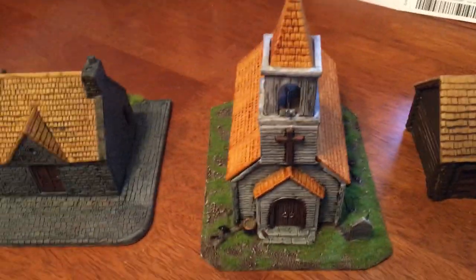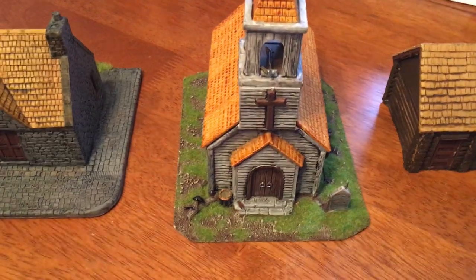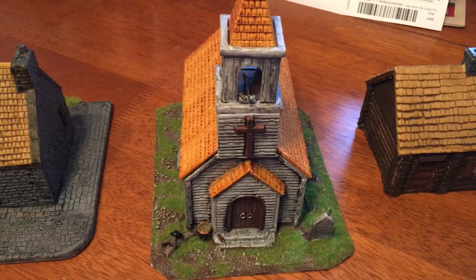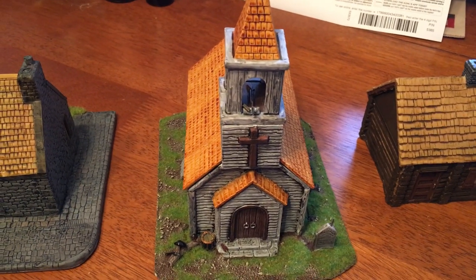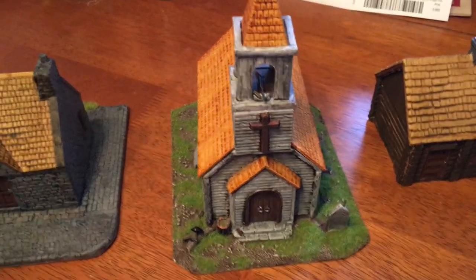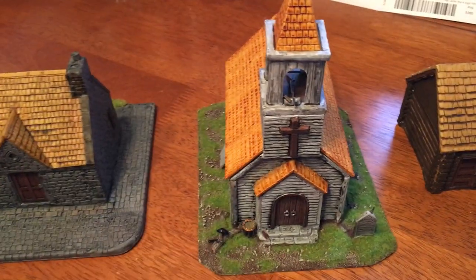A couple of things. I had this thing based for a long time — assembled and based. And I hadn't gotten around to painting it. This week I was like, you know what? Finally done with all of the Warlord Games' Liberty or Death box set terrain pieces. And I have some free time, so I'm going to paint it all and base it. Hopefully it'll turn out okay.